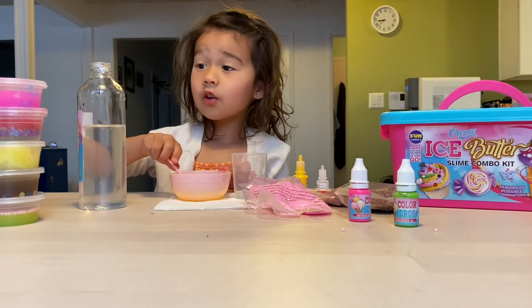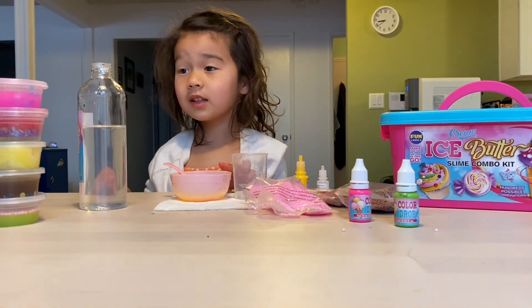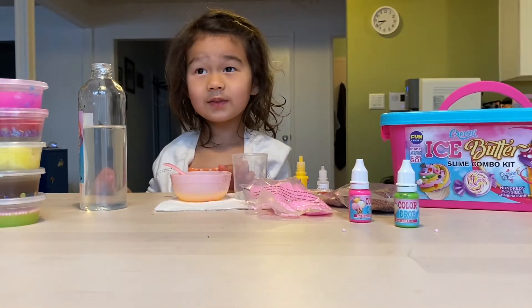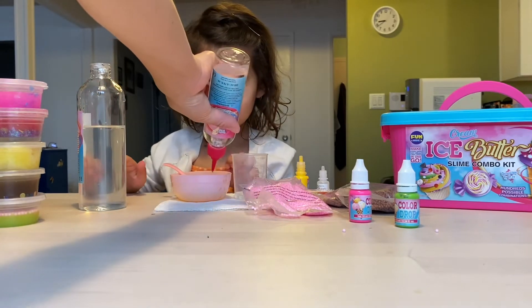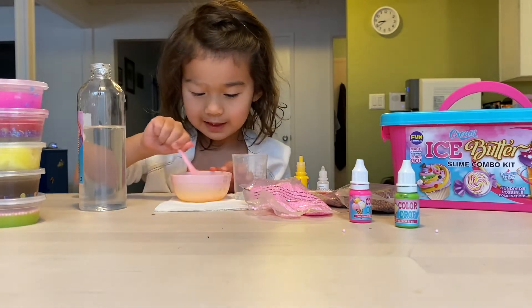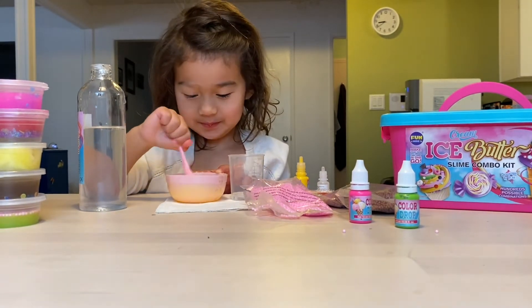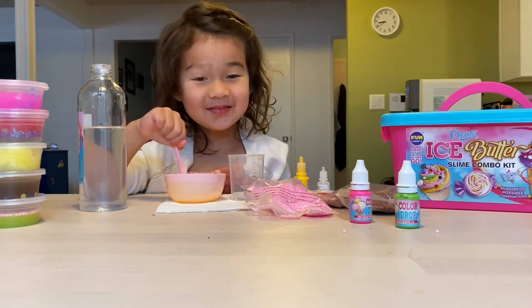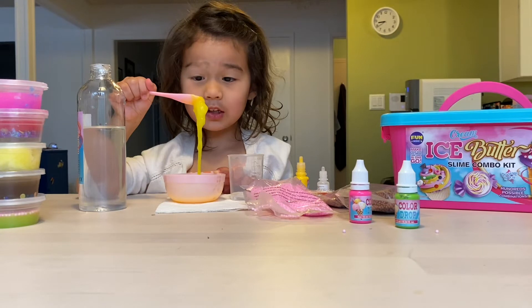And now my assistant is going to put some of the special water. And now I'm going to stir. It's getting clumpy.